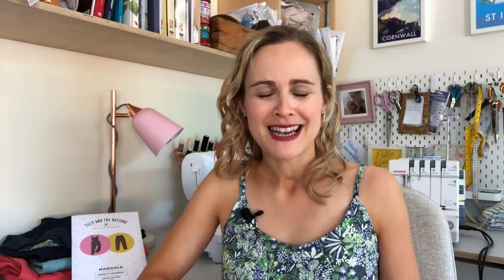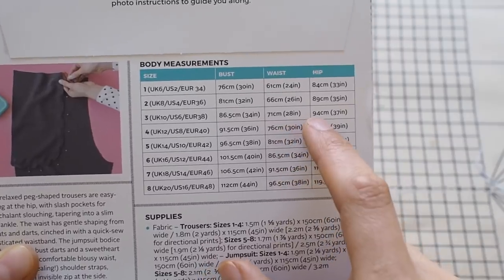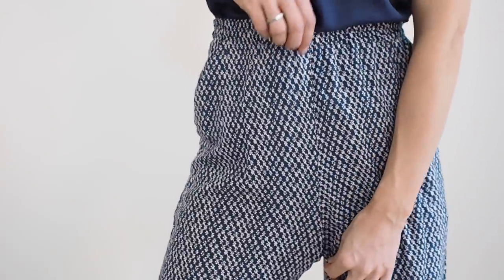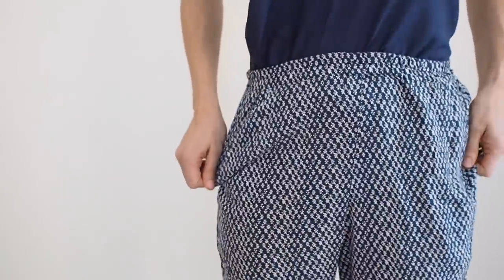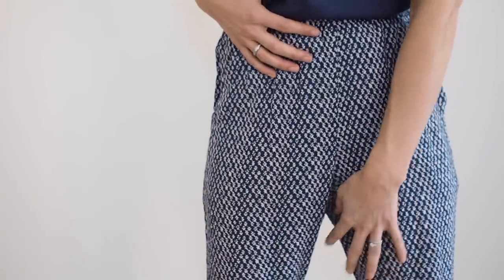In terms of sizing, I chose to make a size 3, which corresponds roughly to a UK 10 according to the pattern, and that fits my body measurements. I'd actually made these trousers a couple of years ago and found that the crotch length was really quite long for me — they were so high-waisted they went right up beyond my belly button, and when I pulled them down to my natural waist height the crotch was sitting too low on my legs.